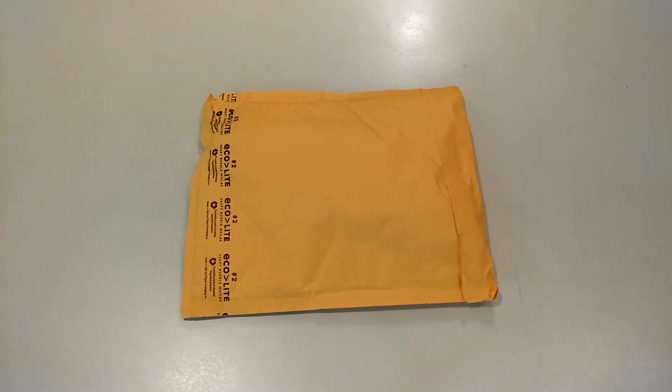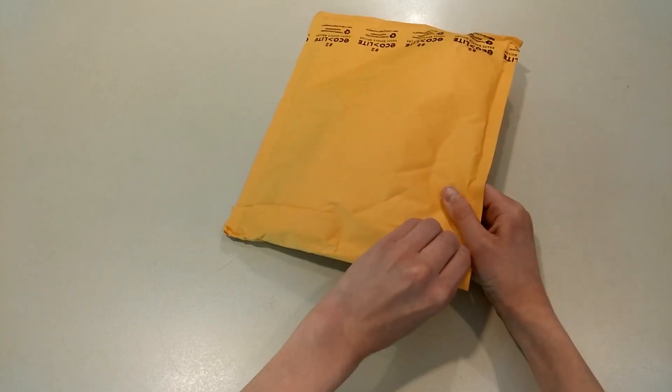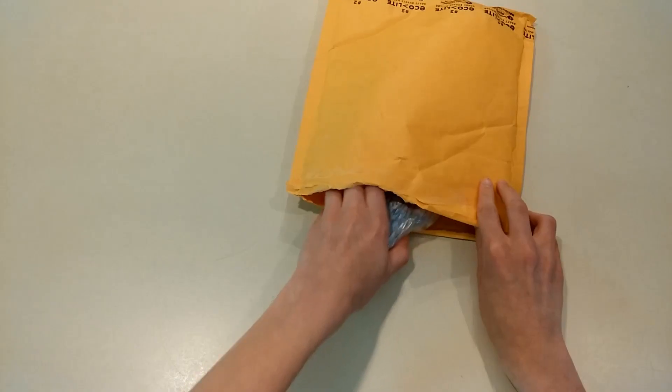Hey YouTube, in this video I have an unboxing from speedcubeshop.com. Big thanks to speedcubeshop for sending me this. Make sure to check out speedcubeshop.com — link in the description below.